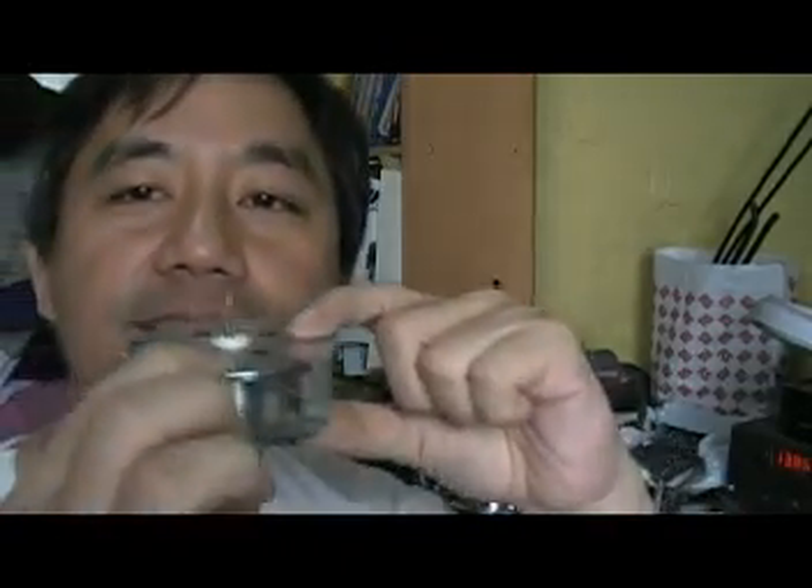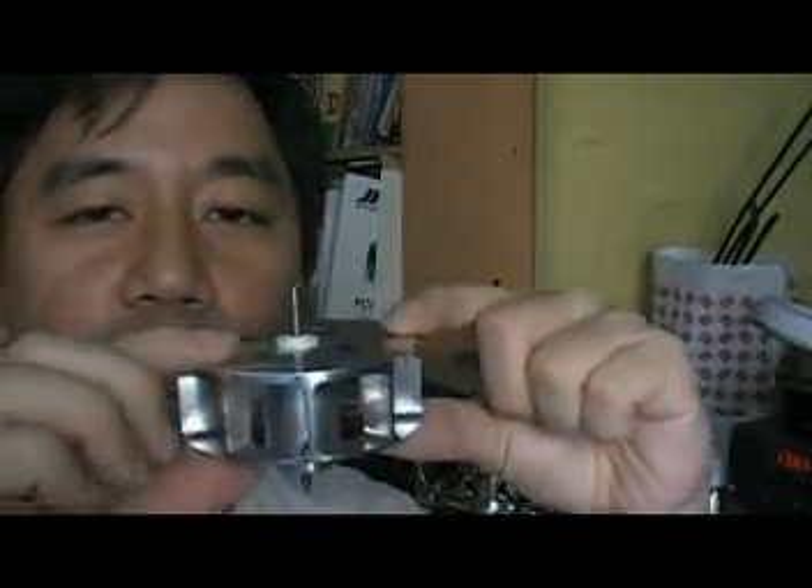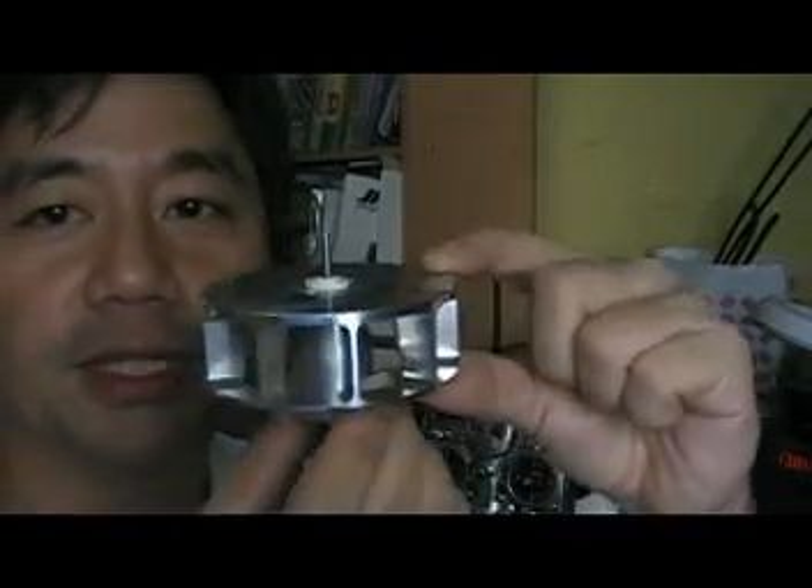But when my machinist tried to measure the thickness, there's a little difference between this side and this side. I thought it was very negligible because the difference is only 0.12mm — just imagine, that's one tenth of a millimeter.